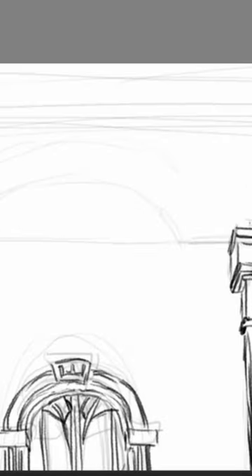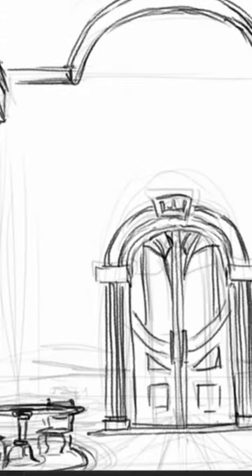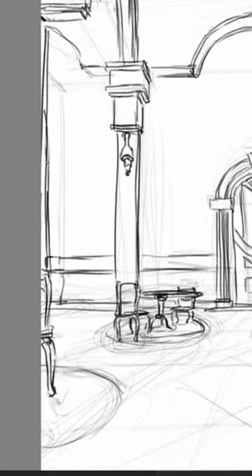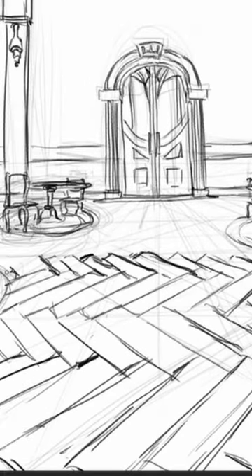If you want a more detailed video explanation, let me know in the comments below. Don't forget to like and subscribe for more drawing guides, and please share your thoughts on my Cat's Tail Tavern sketch.